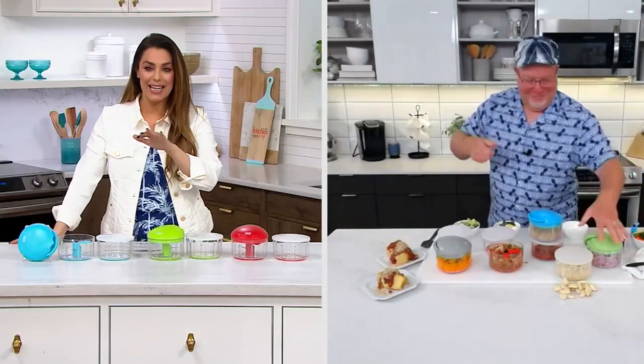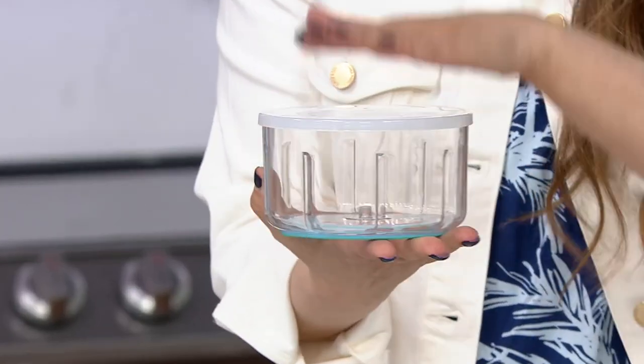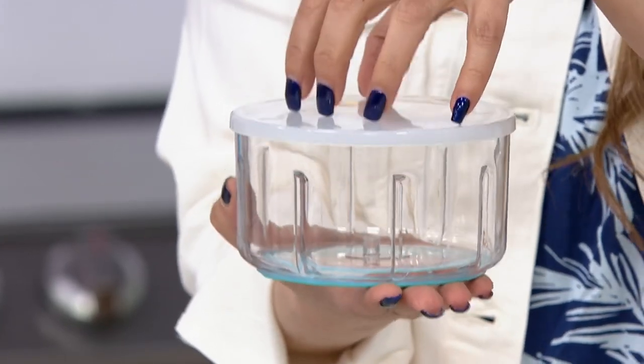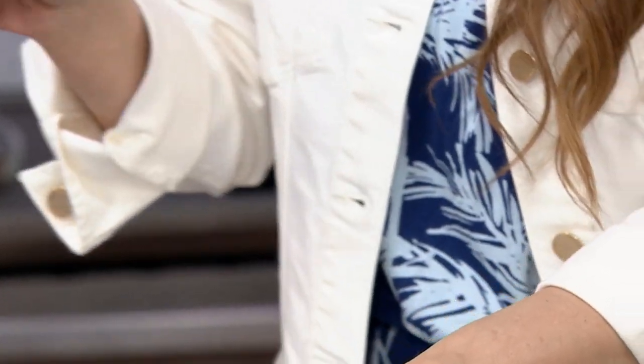Just for the garlic and onions alone, this is worth it — it's amazing. You can make a big batch, put the top on, and save it for the whole week. You could do one batch of garlic that you'll use every single day, freshly made, and you're not making a mess of your hands.